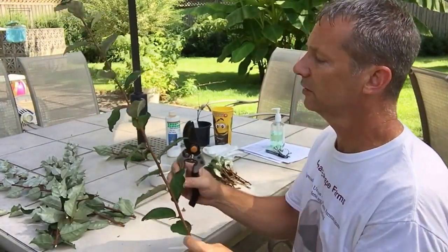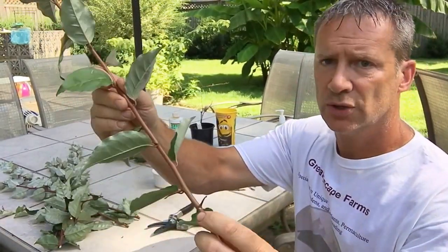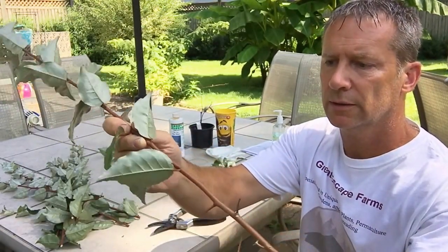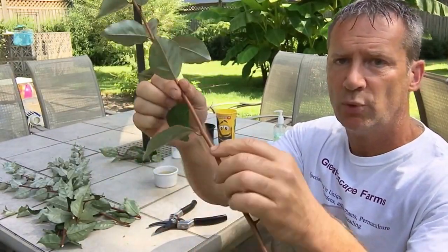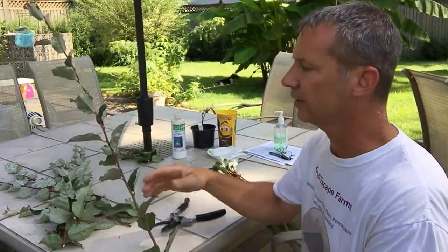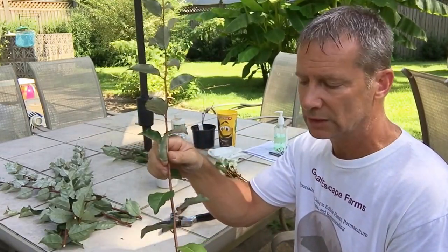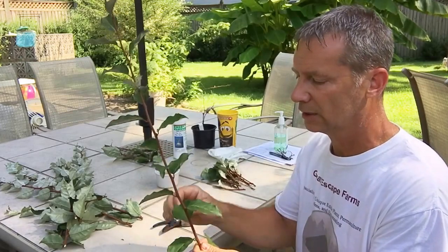Okay guys, I have my cuttings here — I just took them off at the new growth. I do want to point out, I showed you earlier that there were these thorns here. The thorns only go up to a certain point, so what I'm going to do is trim those off because I just don't like messing with thorns. The rest of the way up, there are no thorns on it. So what we want to do now is take this and cut it into smaller pieces that will fit into our mist propagation bed and that will be the right size for propagating and rooting out.